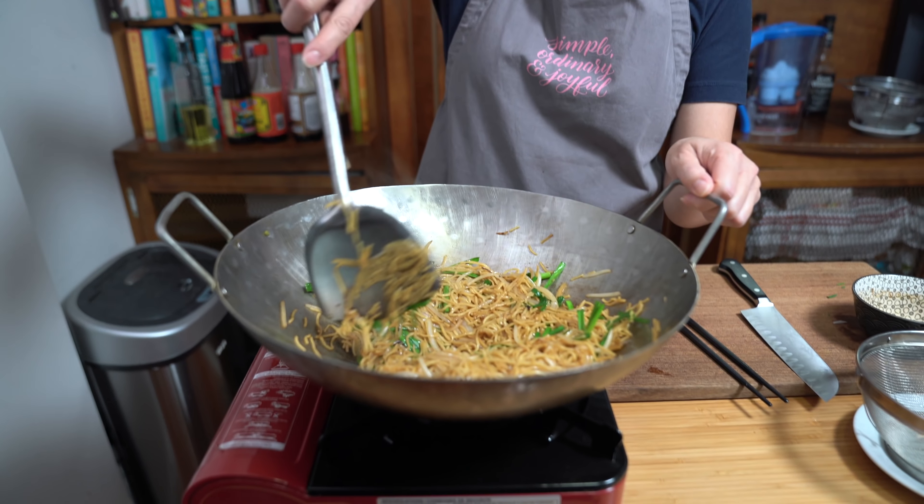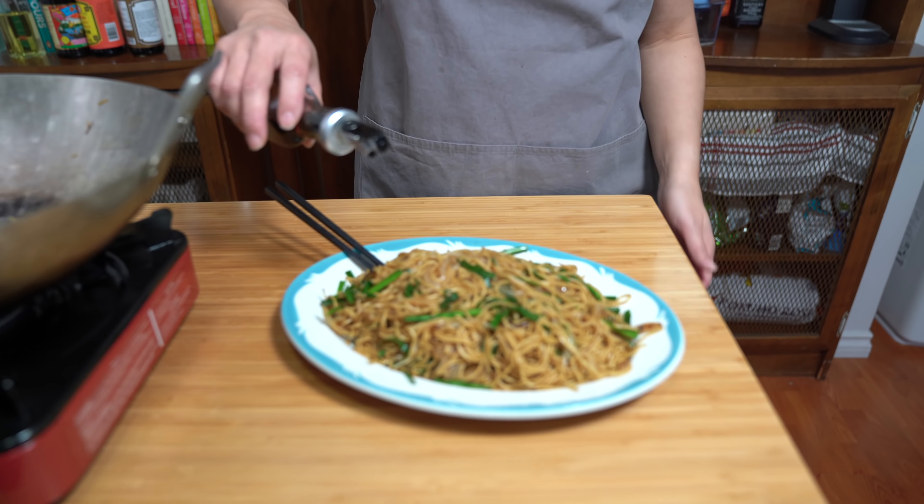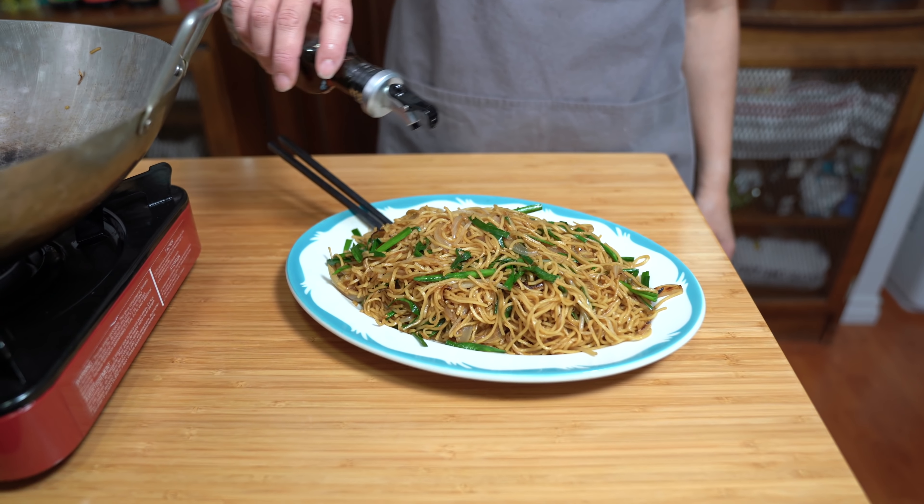Turning off the heat. Look at that — it looks so good. I always forget to tell you guys to add the sesame oil while still stir frying, but it doesn't matter. Sesame oil for the win — right on top.